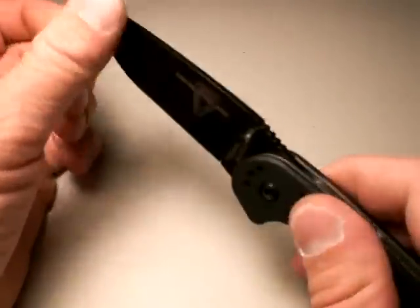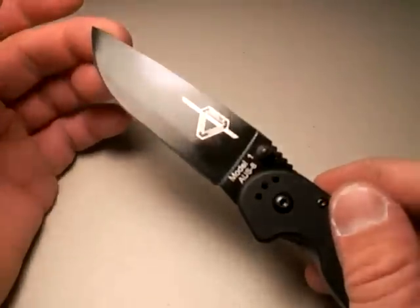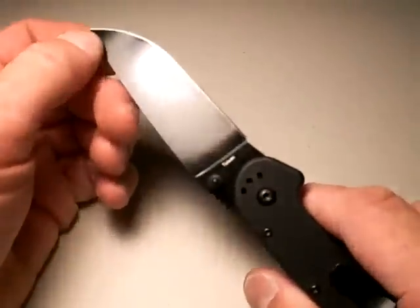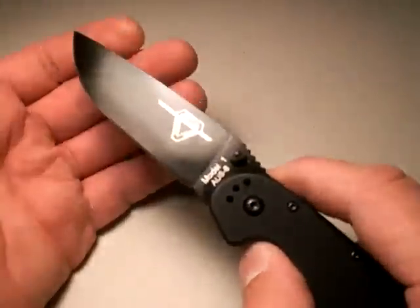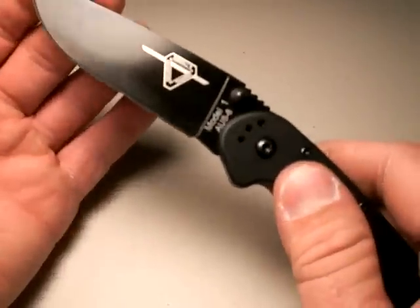Yeah, you heard me. But at this price point, I don't care — and it's going to look cool anyhow. It's going to look like you know what you're doing. You pull out a blade that's heavily used, it's got scratches and scrapes on it — it looks cool, it just looks awesome. It looks like you know what you're talking about when you pop that blade out.